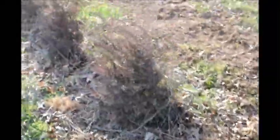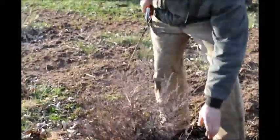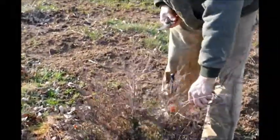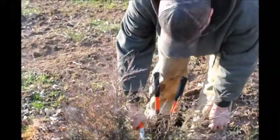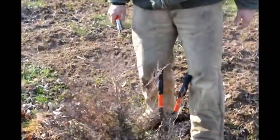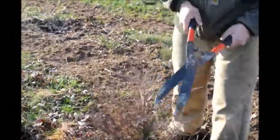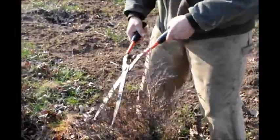Now this one here we have a little problem. You can see right off the bat that there are two leaders to it. So we'll take our handy-dandy cutters and we'll go down pretty hard. It depends on what you think of it, but I usually cut about there and that will take care of that leader. Eventually this one will become the main without a problem.